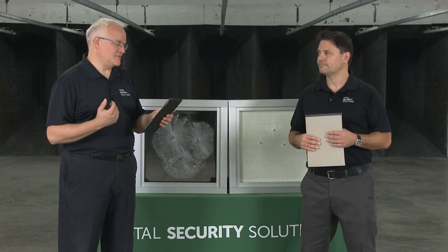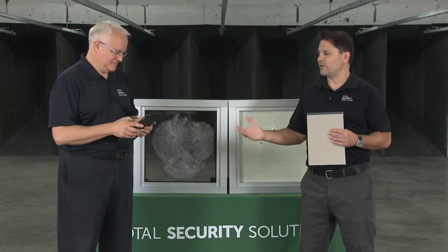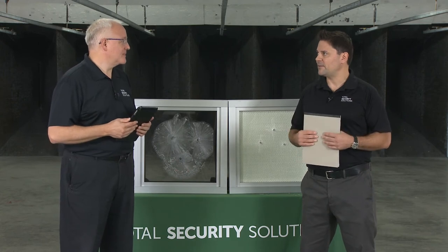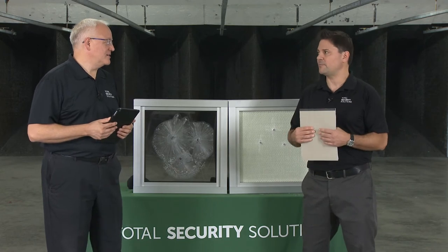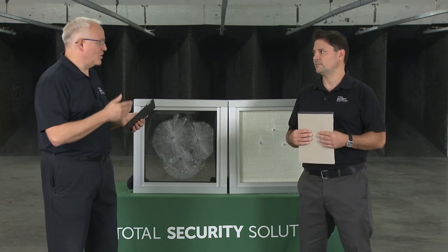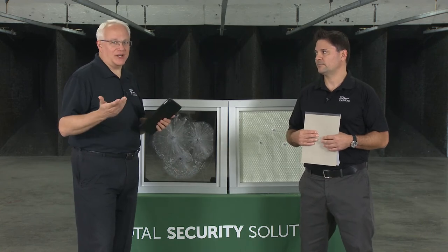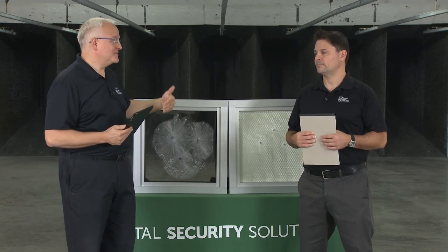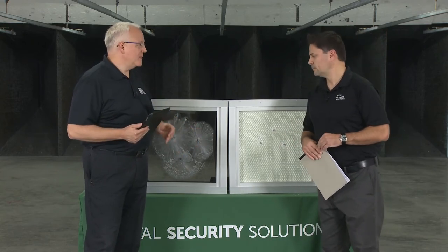What about shotguns? The UL levels one through eight are all handgun and high-powered rifle shot — there's no specific shotgun protection level stated in the testing. Basically with buckshot or whatever load you have, you're going to see similar protection, just different patterns on the material.